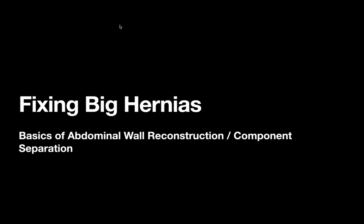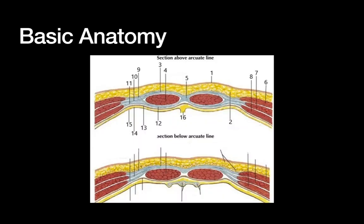The first thing when it comes to any sort of hernia surgery is you really need to know your anatomy — it often seems deceptively simple in the textbook but can be quite difficult in real life. Here are a couple of axial or transverse images of the abdominal wall. Skin is at the top, the intraperitoneal space is at the bottom, and our fascial layer is in between — which is of course where hernias happen.